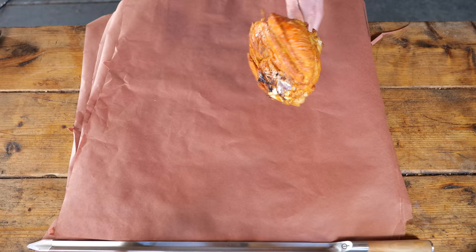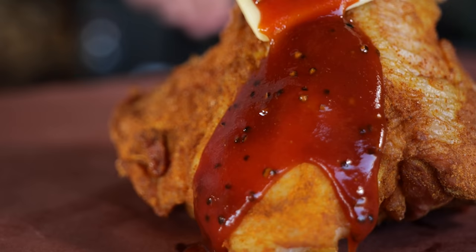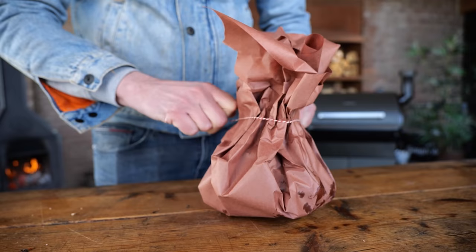Now it's time to pack these beauties up. I'm taking some butcher's paper, adding some butter, two tablespoons of our homemade Pitmaster X sweet apple barbecue sauce, and then I'm going to wrap it up, tie it up, and place them back on the Bernhardt smoker.